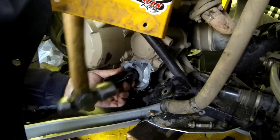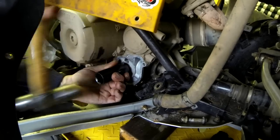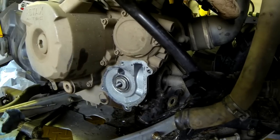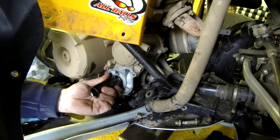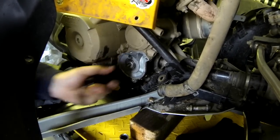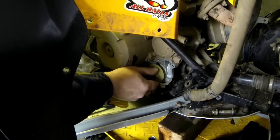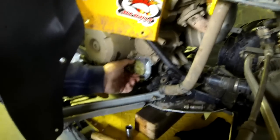That looks pretty flush — looks like it's all the way in. You don't want to overdo the middle one either; you don't want to kill the seal, so it still has a little bit of play. Okay, I think that looks pretty good — and that's pretty much it for the water pump seal. Put your antifreeze in, bleed it, and Bob's your uncle.